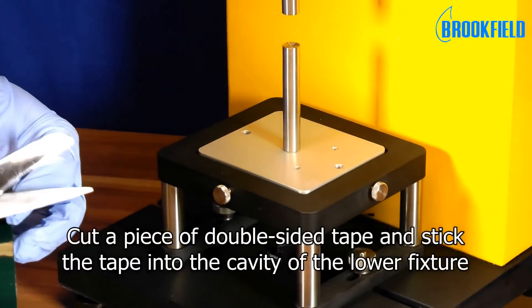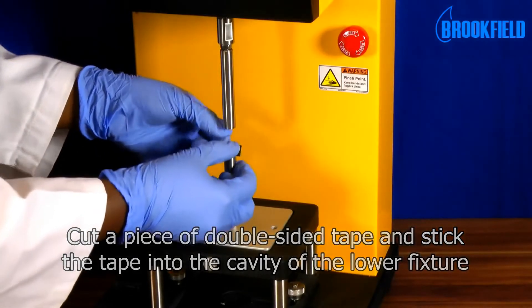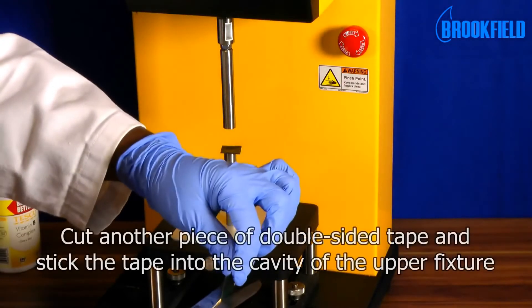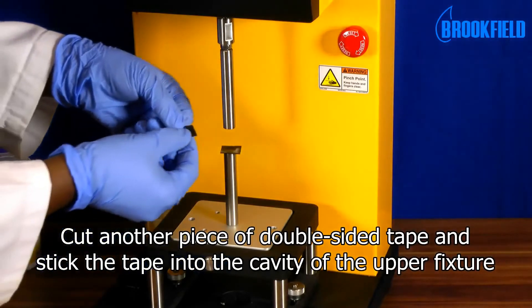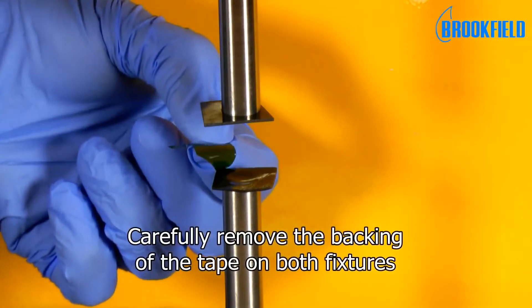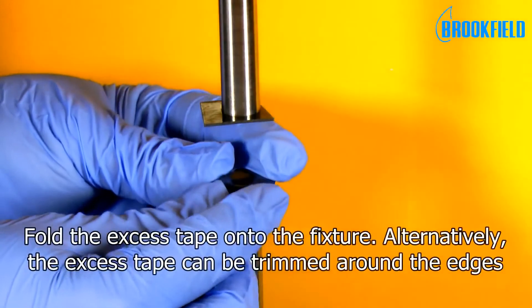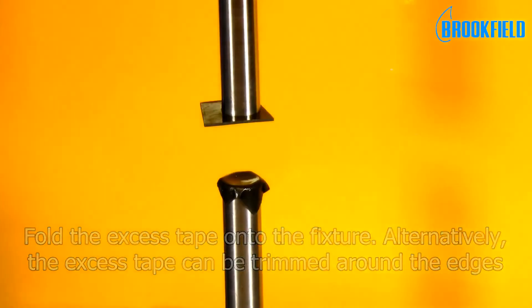Cut a piece of double sided tape and stick the tape into the cavity of the lower fixture. Cut another piece of double sided tape and stick the tape onto the cavity of the upper fixture. Carefully remove the backing of the tape on both fixtures. Fold the excess tape onto the fixture. Alternatively, the excess tape can be trimmed around the edges.